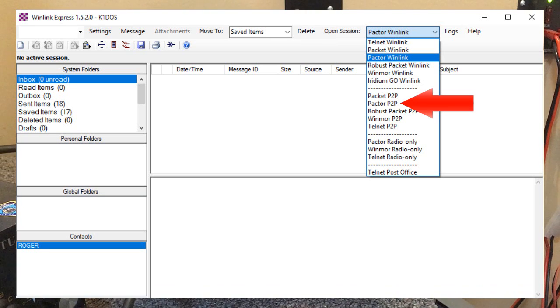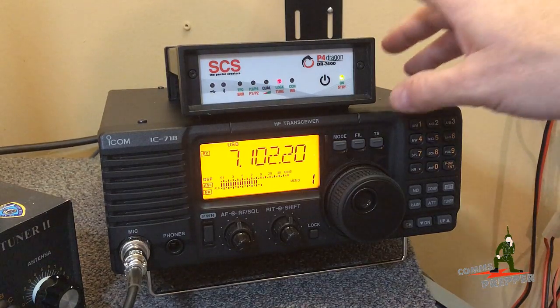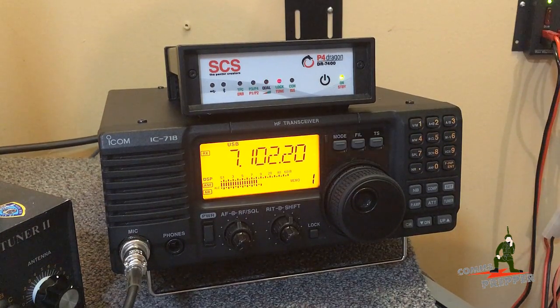But the Winlink Express software has a very powerful feature called peer-to-peer, meaning I can connect and send and receive digital messages between two radios without using the winlink.org system. My problem is I don't know anybody else who has an SCS Paktor 4 or Paktor 3 modem out there.